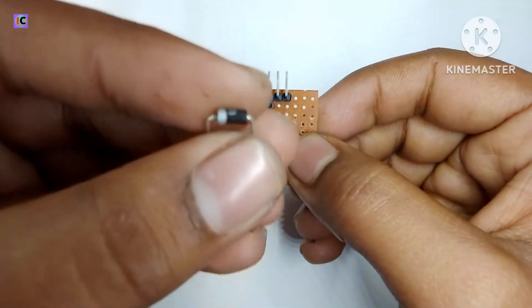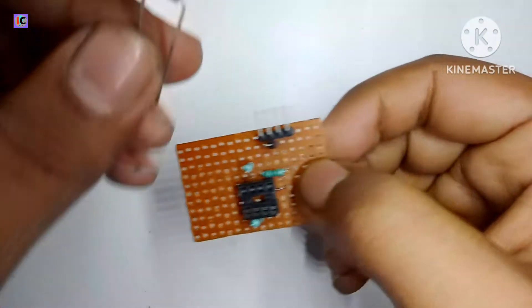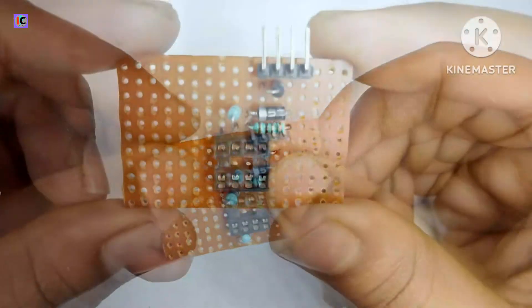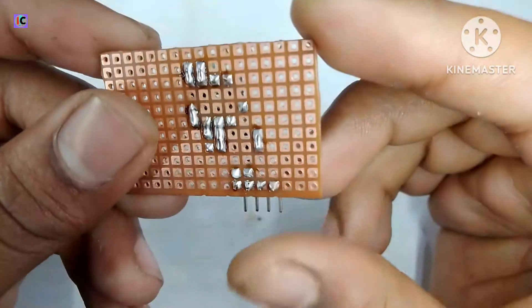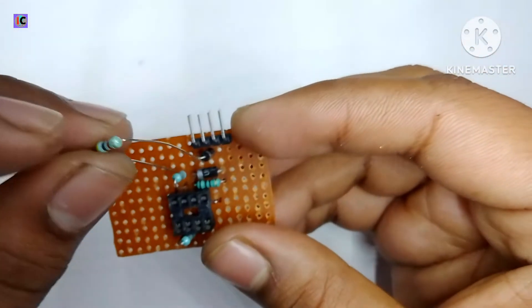Here I am using a fast diode, UF4000. This diode prevents the MOSFET from heating. It discharges the MOSFET faster so that the MOSFET will not overheat.